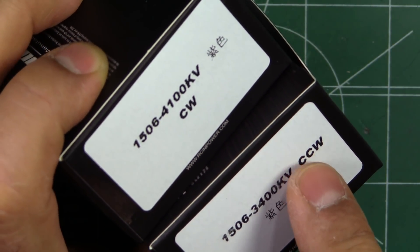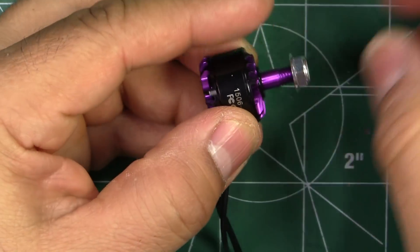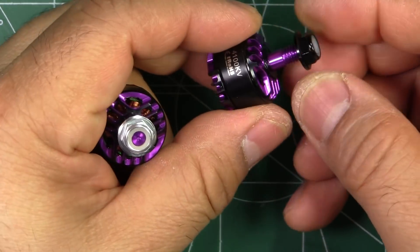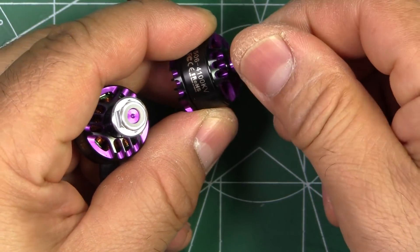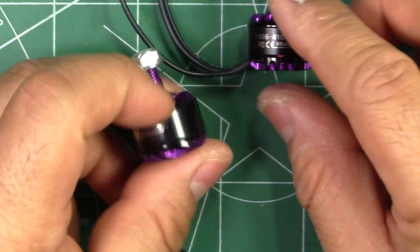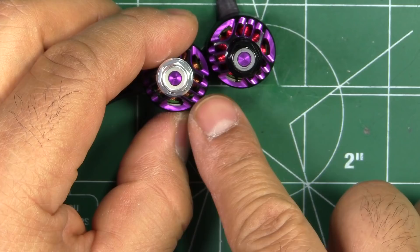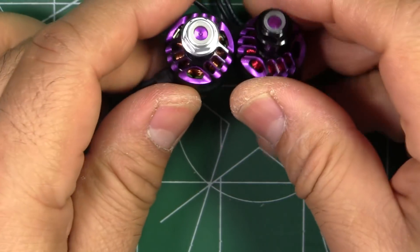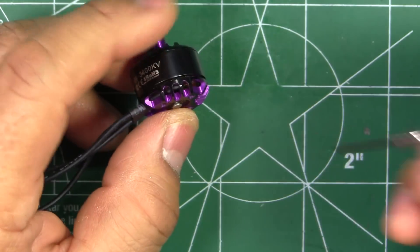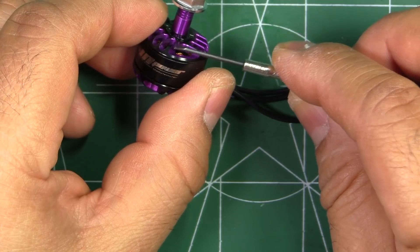These motors have designated rotation — CW and CCW — so the threads on the propeller shaft are standard and reverse. The standard ones come with the shiny nut, and they give you low profile nightlocks. The reverse thread gets the black nightlock. Here we have the 4100 kV and the 3400 kV side by side — pretty nice looking motors with a purple and black color scheme.